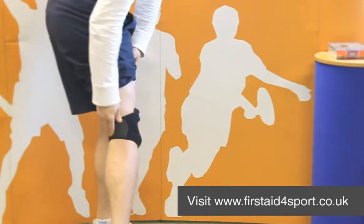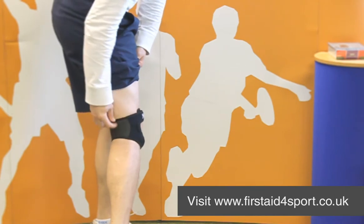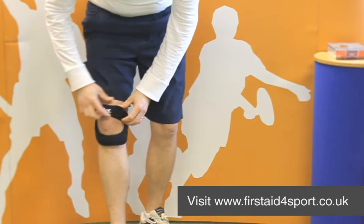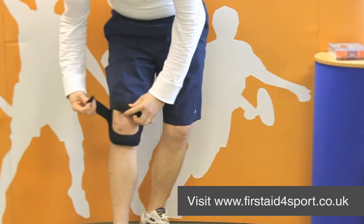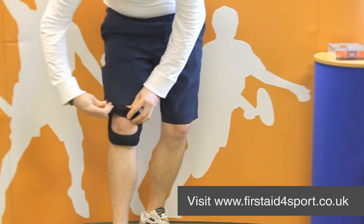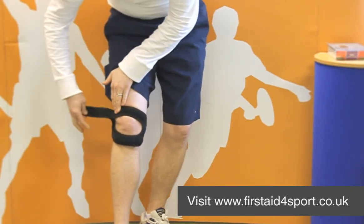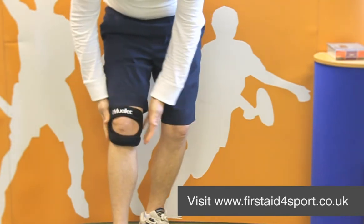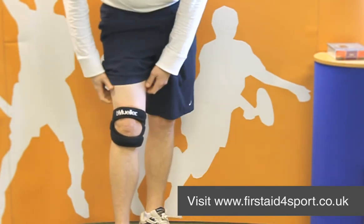It's got a very thin piece of material on the back so it stops bunching and it just sits on the knee. This can be very adjustable so one size does fit most, and it is very lightweight, and because it's a Muller brace again, it's machine washable.